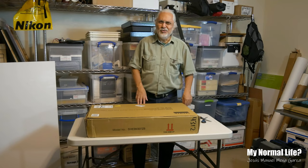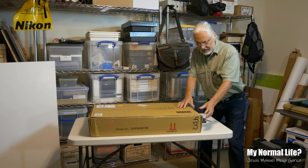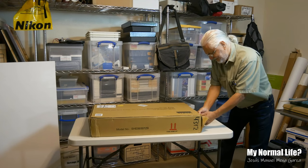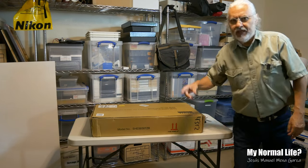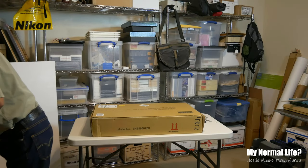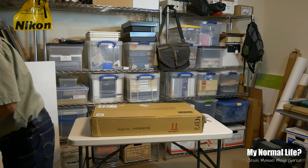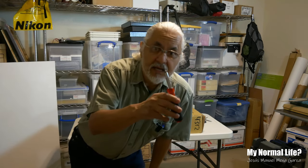So first I've got to figure out how to open this. Let me see if I can open it this way — let me get another tool. I'm going to get a screwdriver. My tools are right over here.